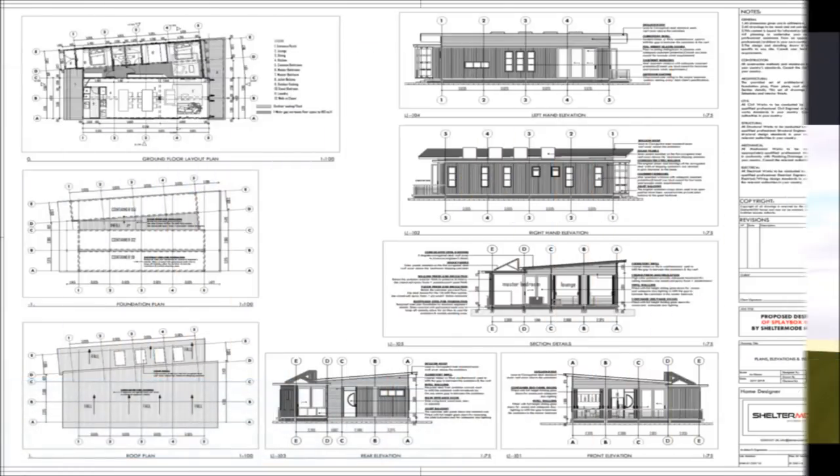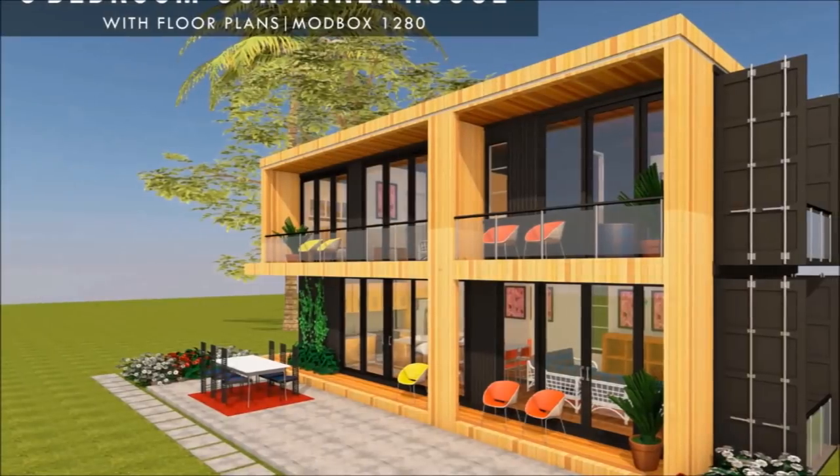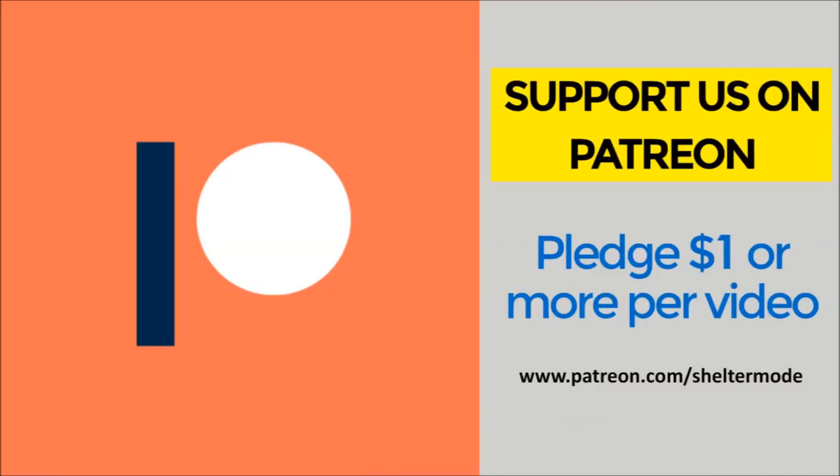Check out our website sheltermode.com for lots of free resources, modern floor plans and blueprints. If you like our videos plus our valuable content on shipping container living, feel free to support our channel on Patreon.